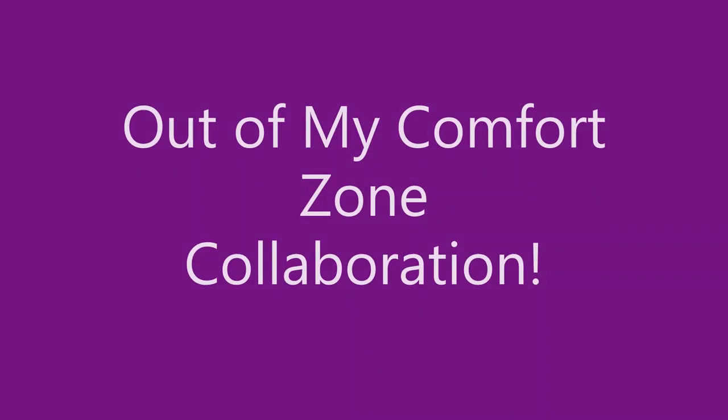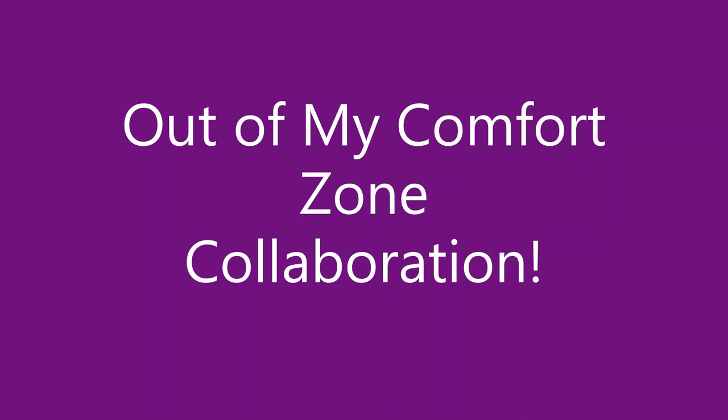Hiya crafters! Amy here and I'm so excited to share this video with you. This is an out of my comfort zone collaboration.